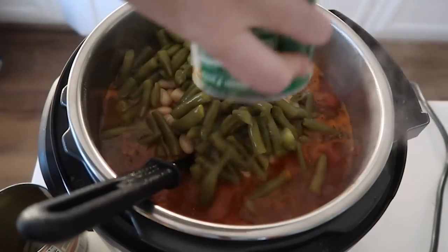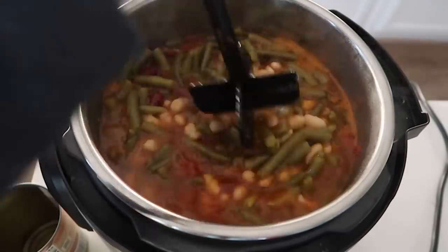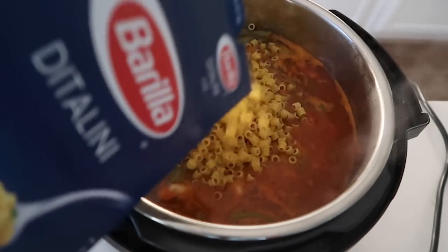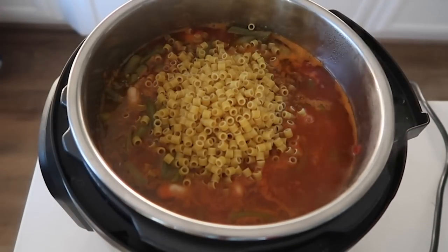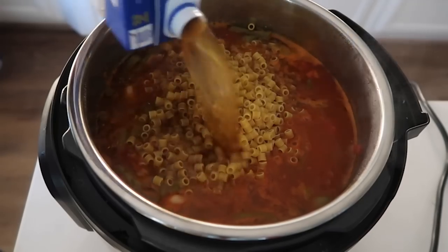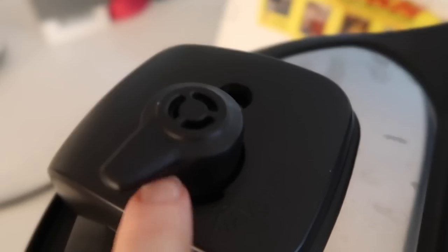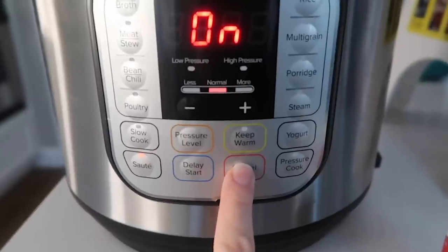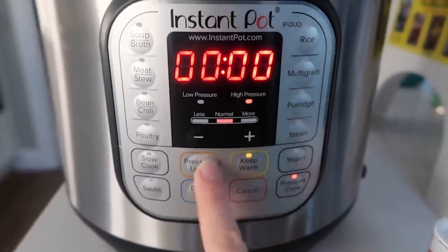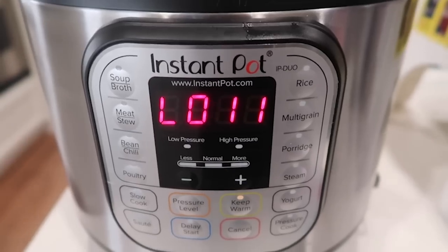Add one can of green beans, rinsed and drained. The pot is getting really, really full, so be careful as you're stirring. Add one cup of the little tiny minestrone noodles — my kids love them — and then about a cup and a half to two cups of beef broth; don't add too much more or it will overfill. Put your lid on, make sure the knob is on sealing, not venting. Cancel the sauté, then push pressure cook or manual and go up to six minutes to cook your noodles and vegetables.